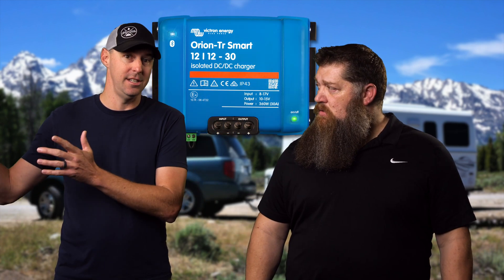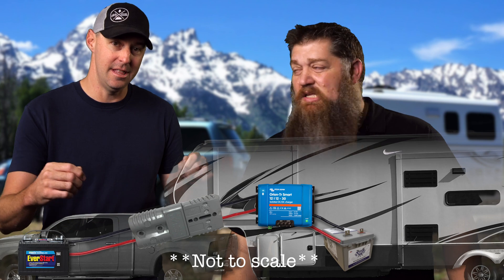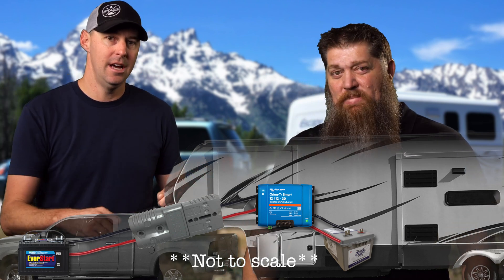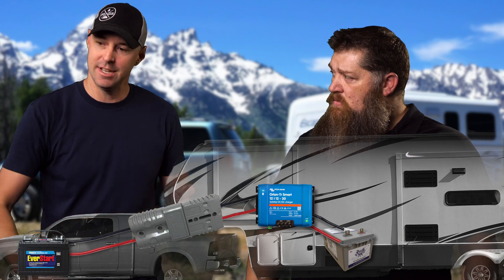What gauge wire would you recommend? I have four gauge wire going back from the battery of the truck back to the 30 amp DC to DC charge controller. So running that additional wire, we're not using the seven-pin connector harness to connect through. So the question is, what are you using to always connect and disconnect? Because the DC to DC charger is located in the RV. I have an Anderson connector in the bed of the truck that I just connect up. When I connect up that seven-way pin, I just connect up that Anderson connector to send that power on back.